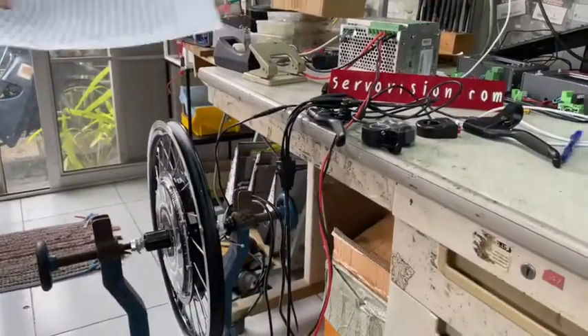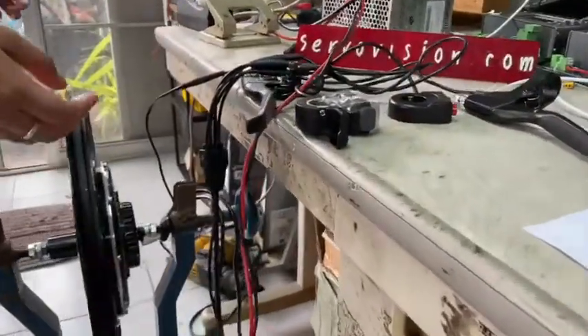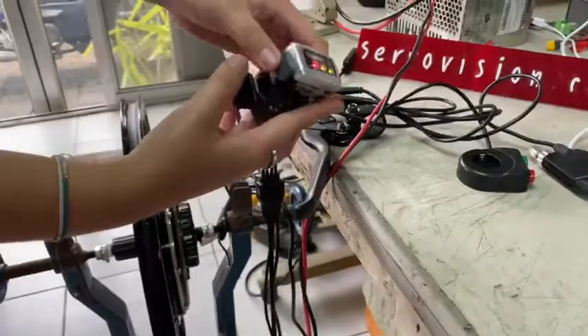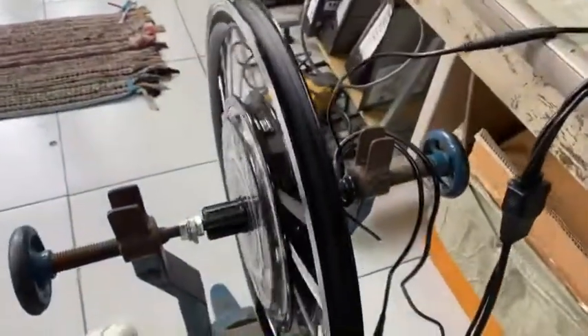Now we show the use of this system. This is the accelerator. If we push it, the wheel starts rotating.